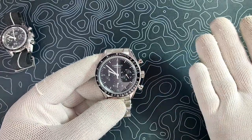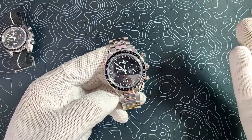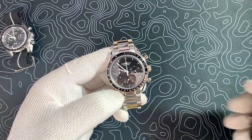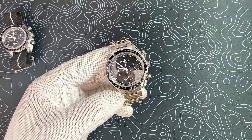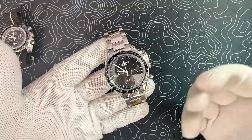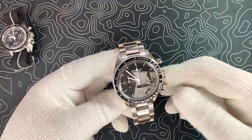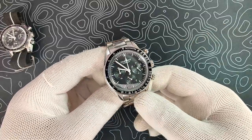They pretty much nailed this thing. You can pick these up on AliExpress from various resellers. Prices are $55 on the canvas strap or $57 on the bracelet, and they also offer little discounts here and there. I was able to get this one for $55, and it arrived in the U.S. in two weeks. Really impressed — for $55, you get yourself a really, really nice watch.